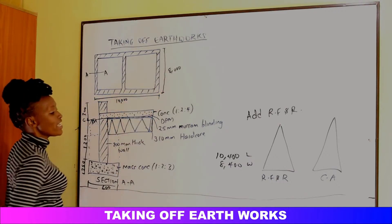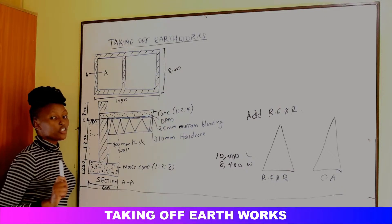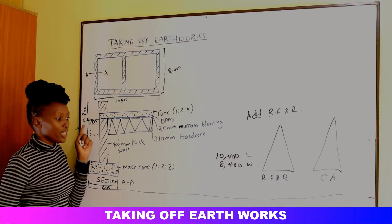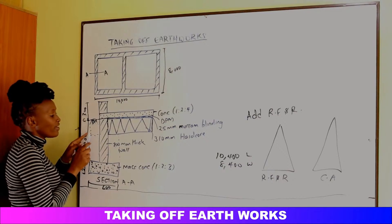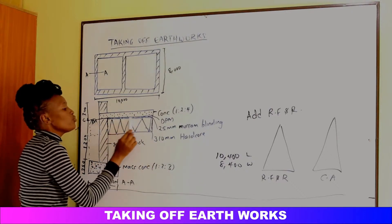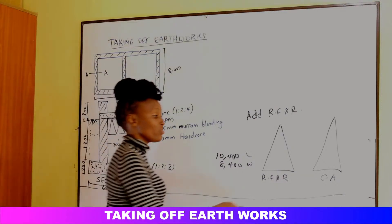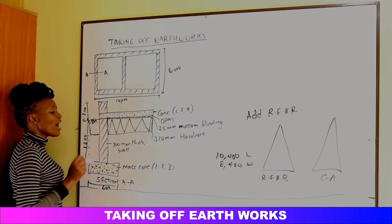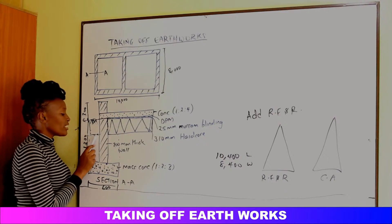For removal of vegetable soil, we use the same site clearance area dimensions, multiplied by the depth of topsoil — 150 mm — to get the volume. Earthworks is always measured in terms of volume. We add this topsoil volume to Cut Away. For reducing the level from ground to the reduced level, all that soil goes to Cut Away as well, since the area will be filled with hardcore.